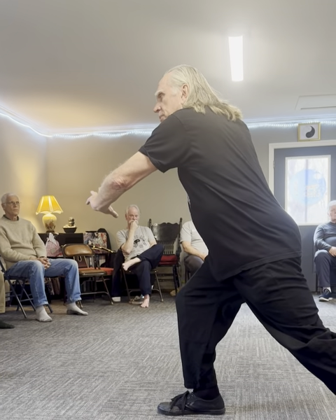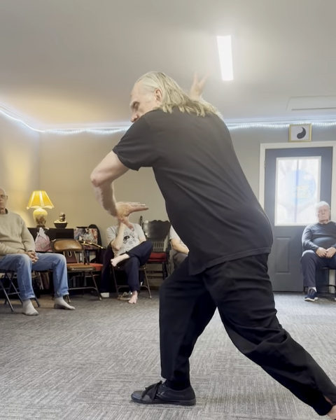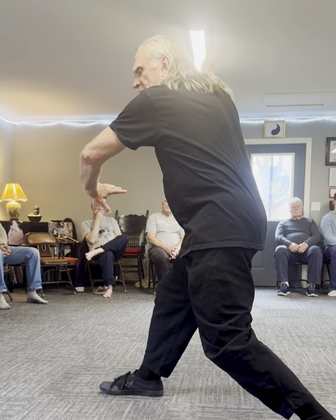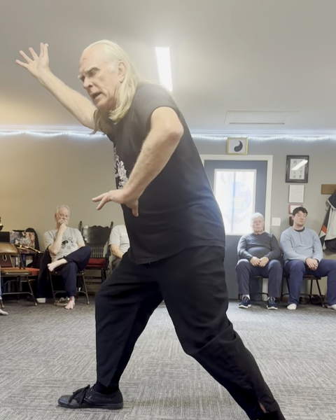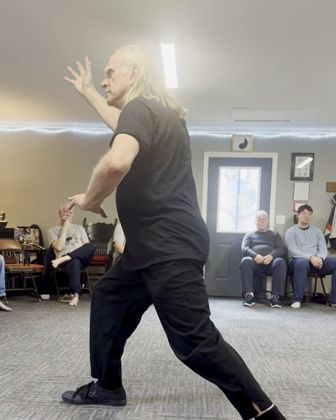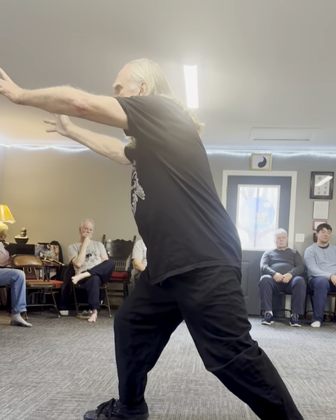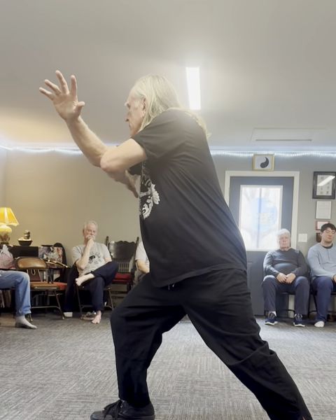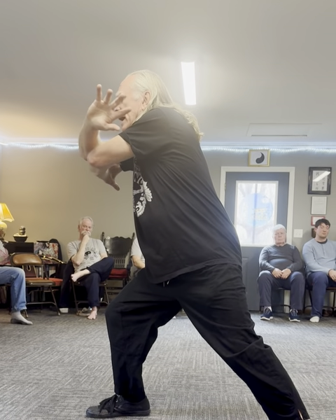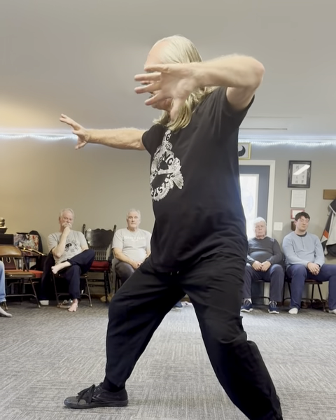Right hand comes up. Palm up. Left hand. Sinking your back. Spiral down to the right. Turn. Circle with the left hand. And come forward. Reach under with your left hand — under your right armpit. And sink into your back leg. Reach out with your elbows.